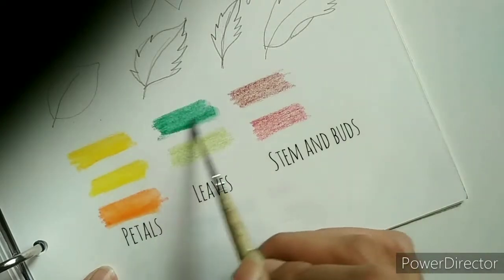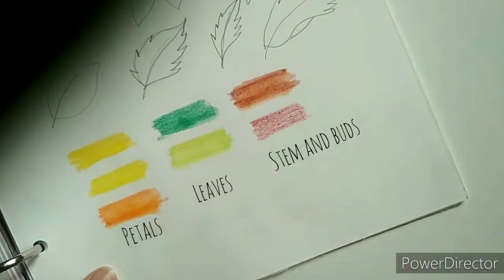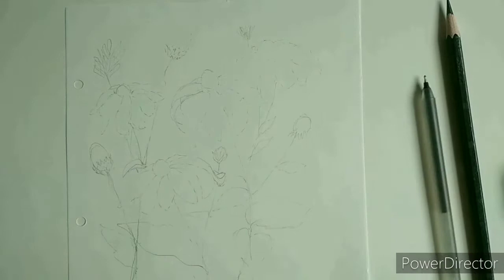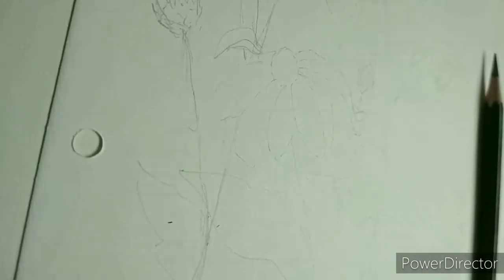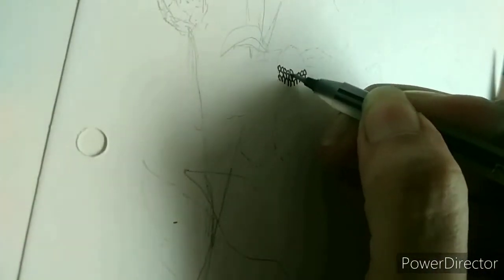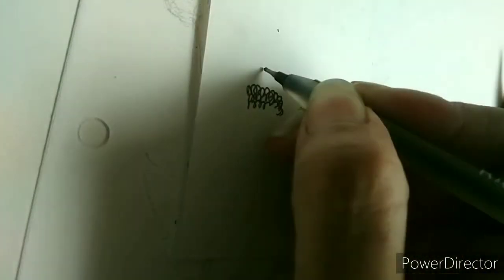Some pinks and purples will also look very beautiful in this. I have already made a layout of where I want to place the flowers and the leaves to save us some time. Now starting with the center of the flower, I made some circular shaped pieces close to each other and filled half of the center with it.